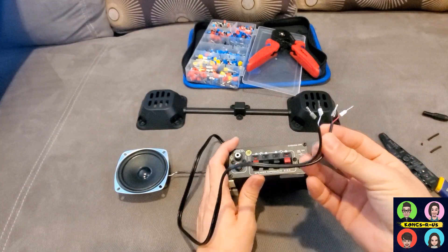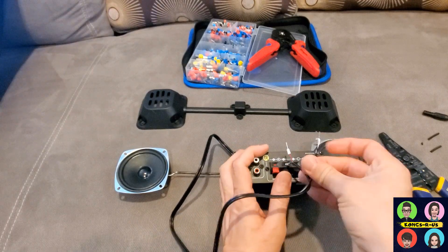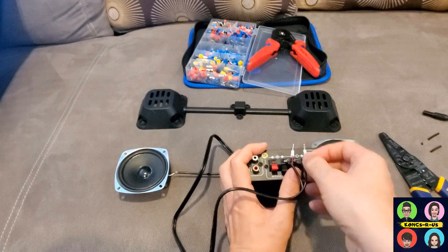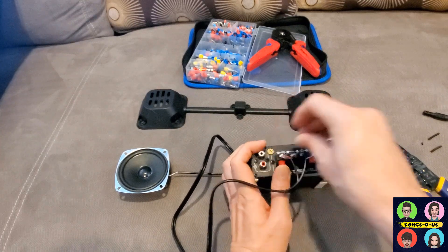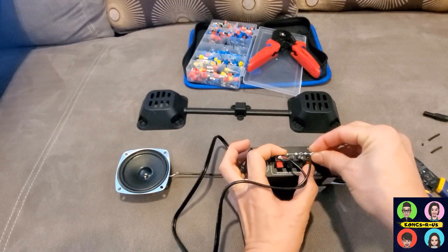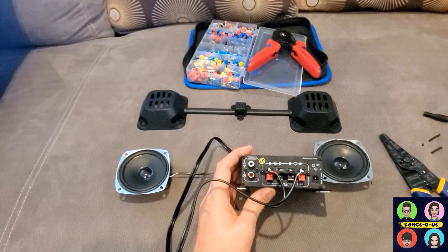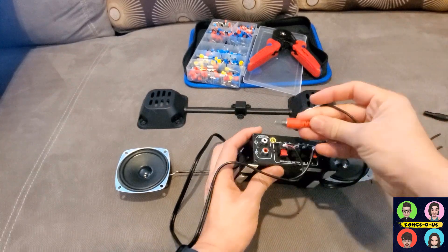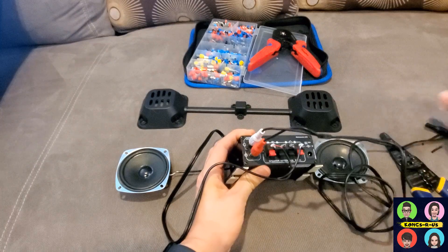Wiring up the speakers is very simple. Your black wires go into the black inputs, and then your red wire and white wire go into the red sides — on either side. Those are your four inputs into the amp itself. You're also going to use an RCA audio connector, which will plug into the left and right inputs.